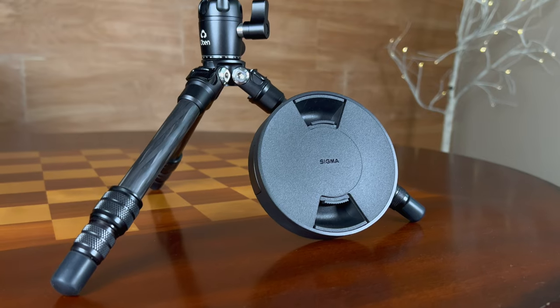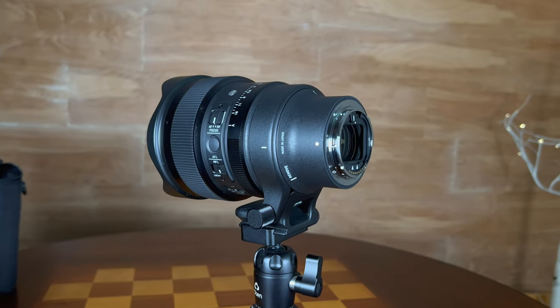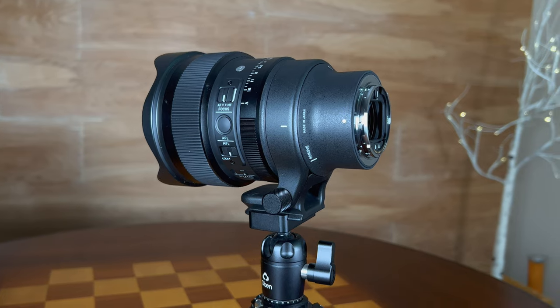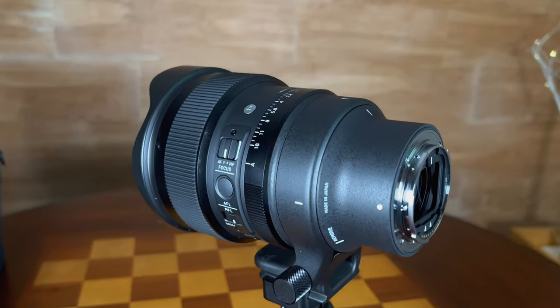Hi, I'm Dustin Abbott and I'm here today to give you my definitive review of the newest lens from Sigma, which is a 14mm f1.4 DG — designed for full frame — DN, meaning designed for mirrorless, in this case Sony E-mount, which I'm testing, along with Leica L. And it is from their Art series of lenses.